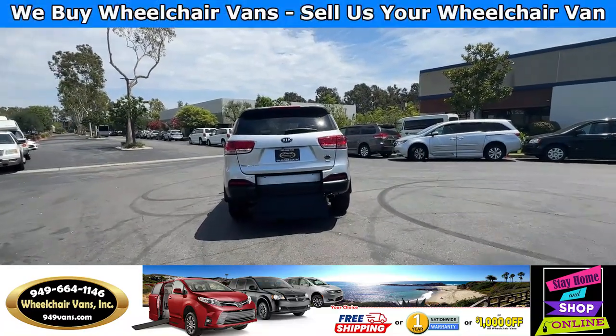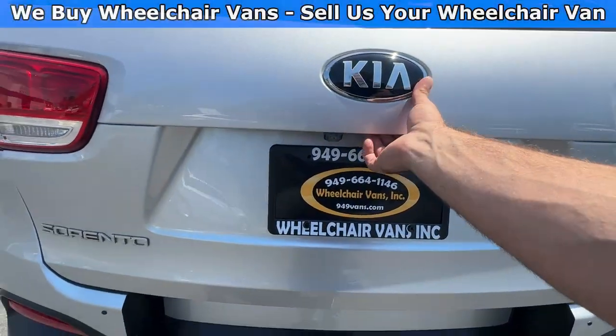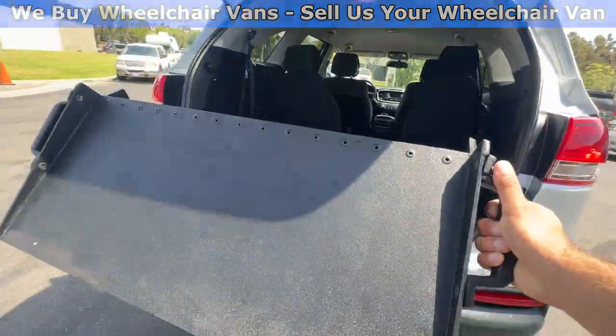Let's go ahead and bring down the ramp. You will first open up the liftgate, and then you will use these handles on the side to pull the ramp out.